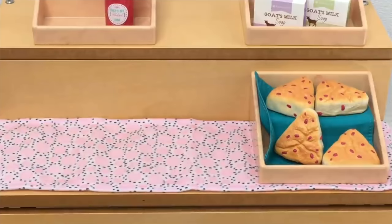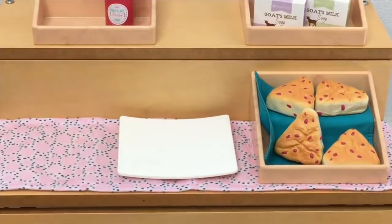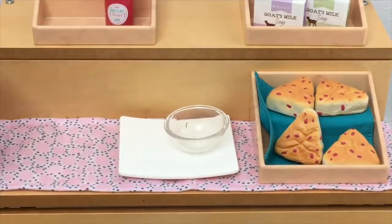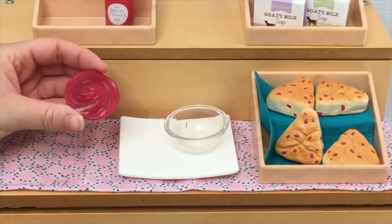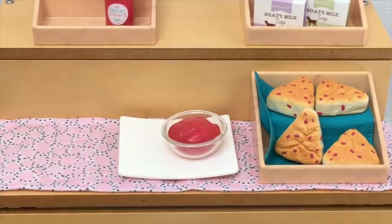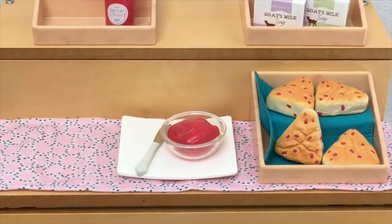There's a section on the market stand dedicated to scone samples. First I'll place down the base plate — very similar to the one in the travel set with an arch on either side. Then a clear bowl holds the jam — it's all clumped together in one piece but looks more realistic in the bowl. I like that the jam isn't stuck in the bowl so you can use it in another set. The set also comes with a butter knife, which definitely helps with the samples.